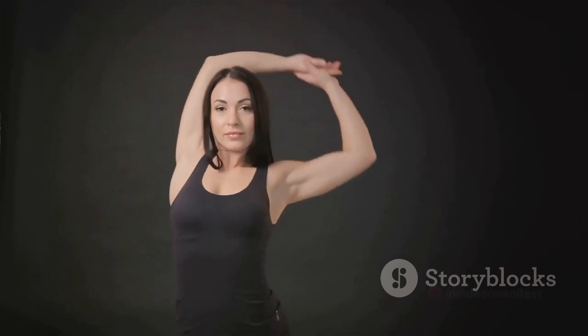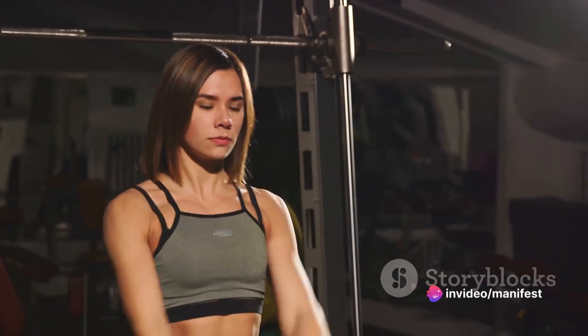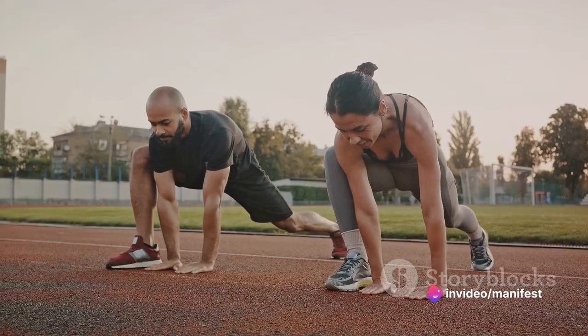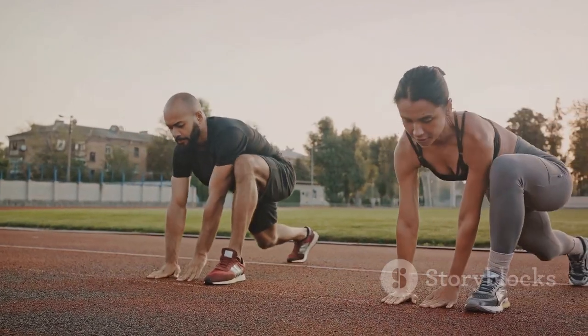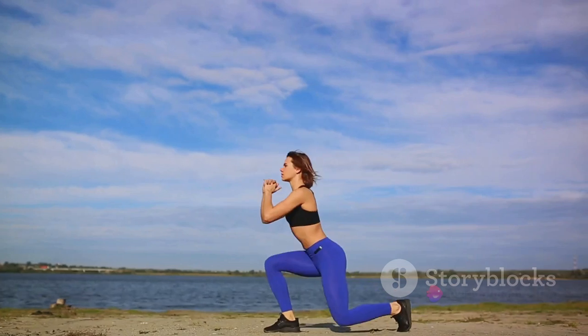Now stretch out your arms. Extend one arm across your body, using the other arm to pull it towards you. Hold for a few seconds, then switch. To stretch your chest, interlock your fingers behind your back, straighten your arms and lift them as high as you can. And finally, let's not forget those legs. Do some gentle lunges, keeping your knee over your ankle. Hold for a moment, then switch. A few of these should do the trick.